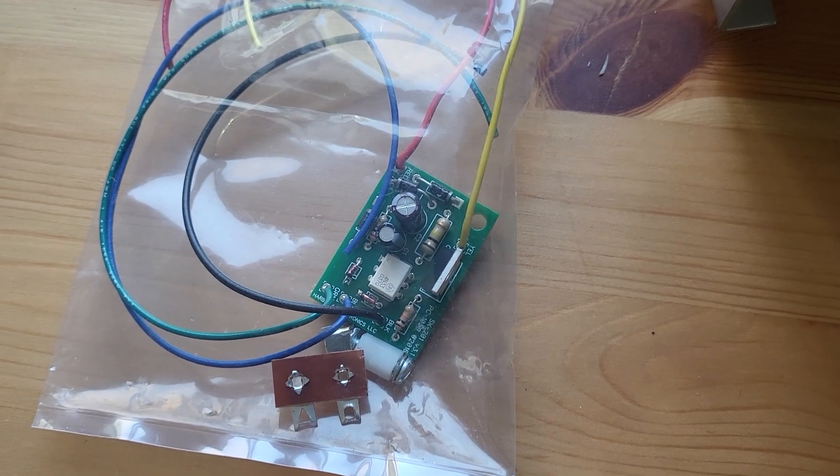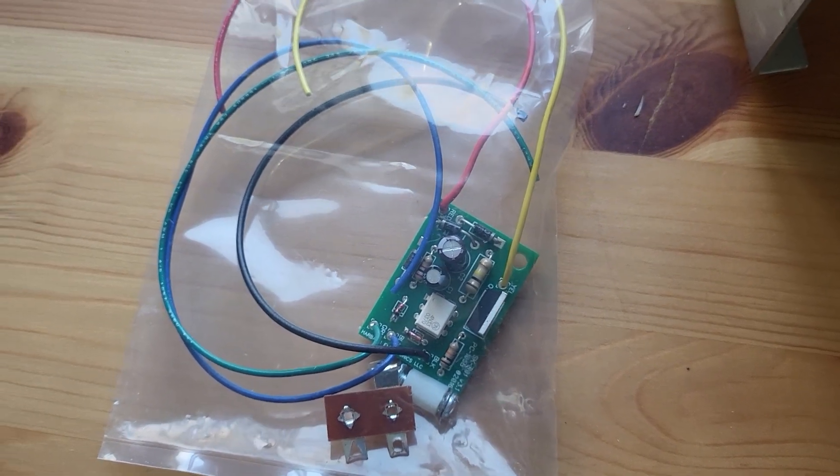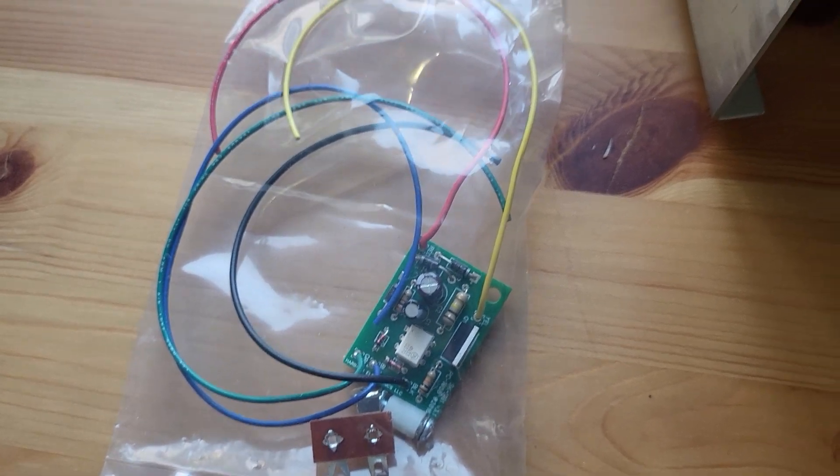I never worked at a place doing soldering, so this is all — I got it done. Let's put it that way, and hopefully correctly.